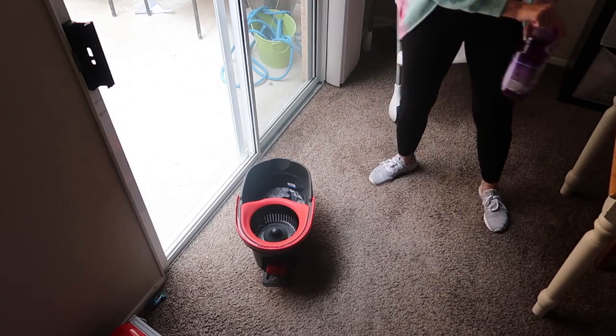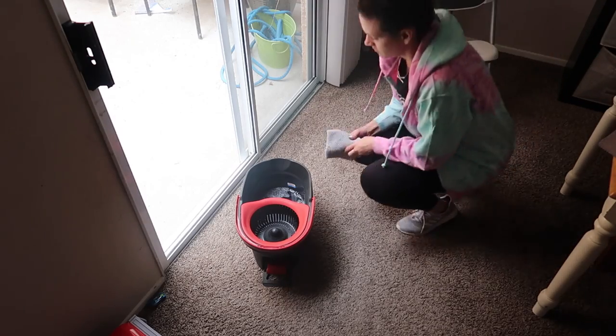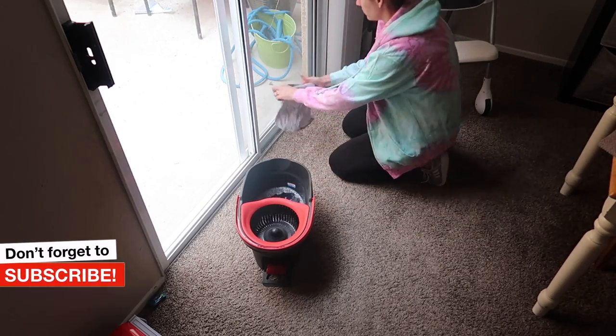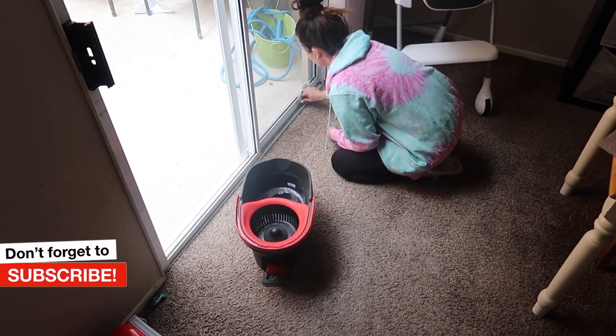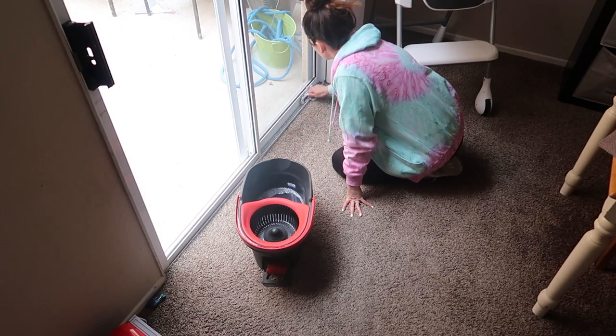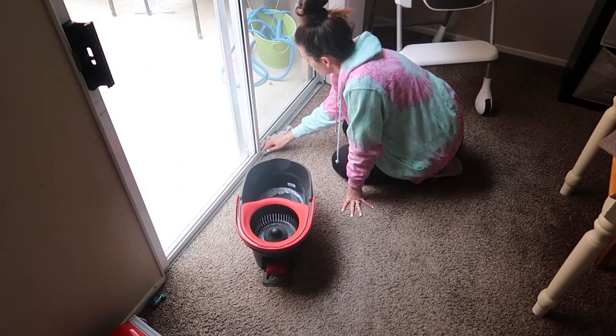My name is Katie Satili. If you're new here, I post videos on cleaning, organization, decluttering, and motherhood. So if you like that kind of stuff, make sure you stick around, hit that red subscribe button and hit the little bell notification so that you can be alerted anytime I upload new videos.